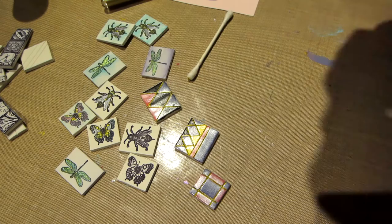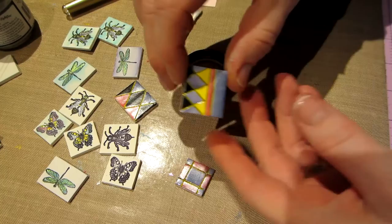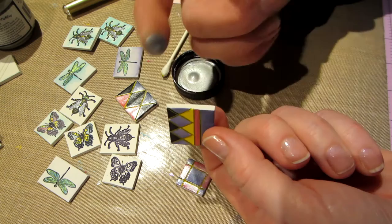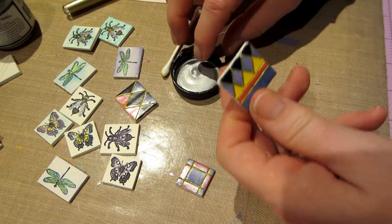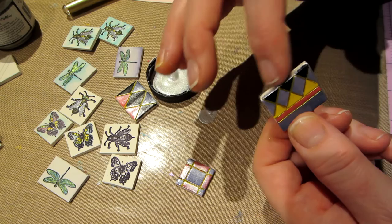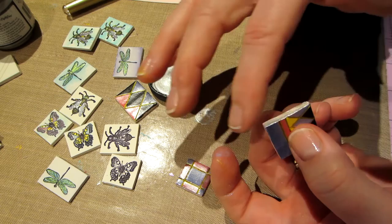I have some more Lumiere paint — this one's silver. I shook it up and I'm going to use the cap — I literally get it on my finger and touch it to the edges. I like it to come up over the lip of the tile so it gets onto the front of the tile a little bit — it kind of blots onto the face of the tile.